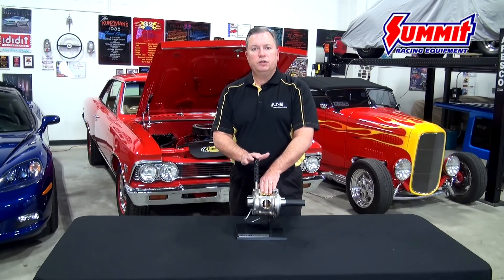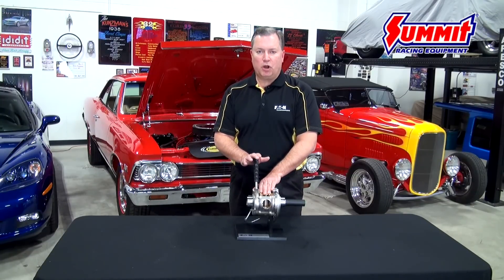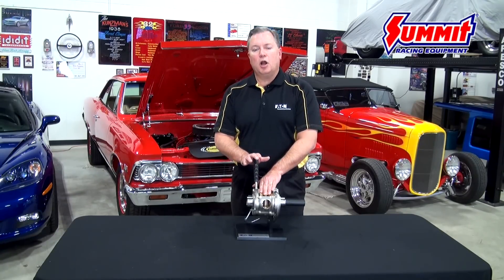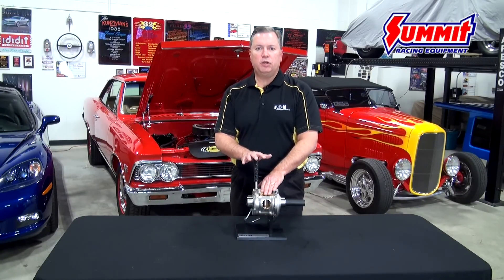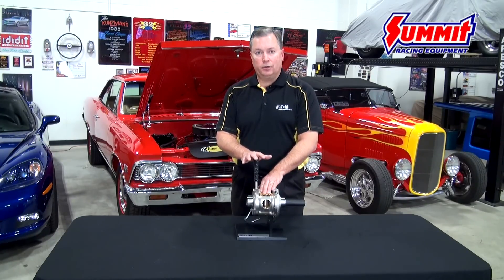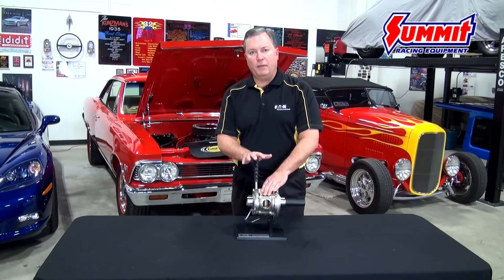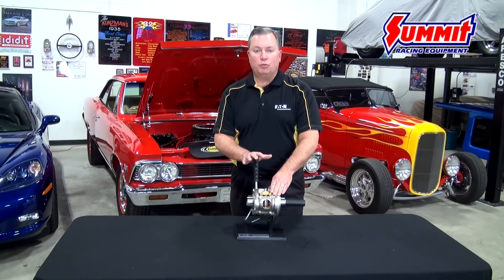Gear production is one of Eaton's fortes. Our gear sets are produced using what we call a net forge process, which means the important part of the gear — the gear teeth — are produced in final form as part of the forging operation. The advantage is that no further machining is required, such as cutting, shaping, or grinding, which would actually weaken the tooth form. That results in what are quite literally the strongest gears in the industry. All of the rest of the components go through a similar engineering analysis for optimization of mass and durability, and the net result is a product that's going to last as long as you want to apply it.